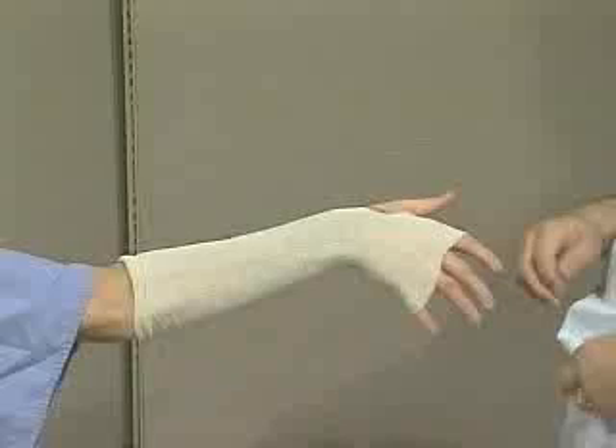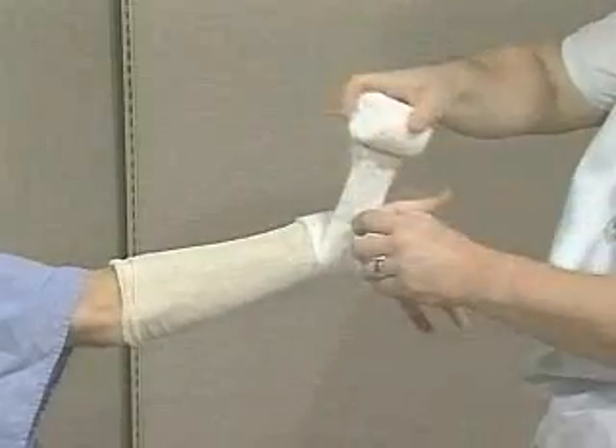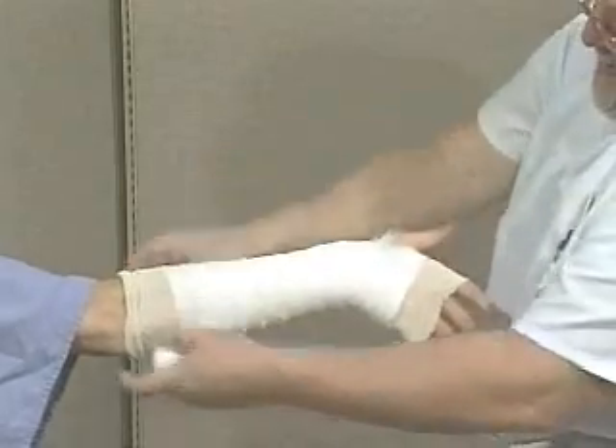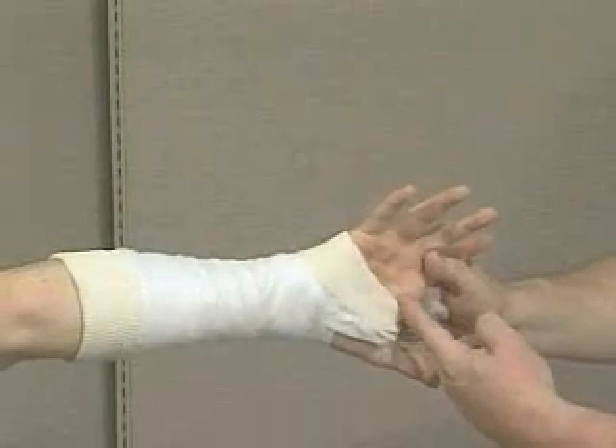Once the stocking head is applied and fracture reduced, start the web roll at the wrist and wrap around the hand several times before extending proximally to two finger widths below the antecubital fossa. Fold down the cast padding to the palmar crease and proximal end.